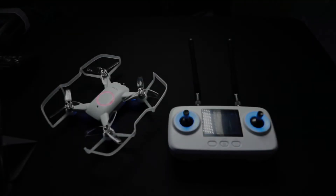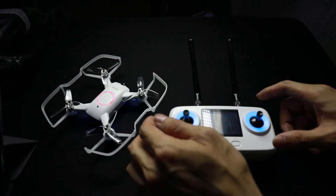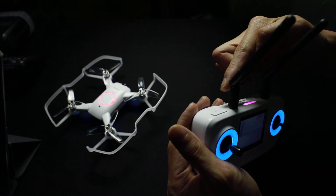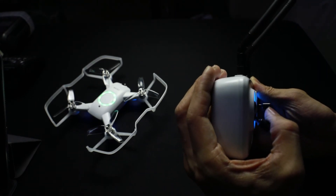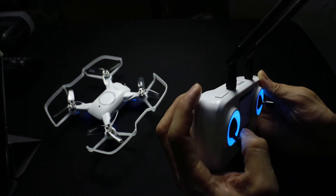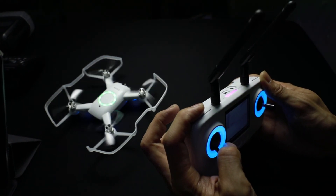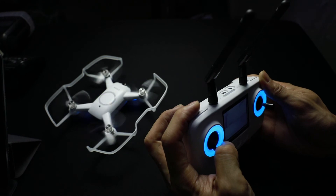The arm switch starts and stops the props on the Ori. To start the props, put the throttle stick at the bottom, then short click the arm button, which is in the left trigger position. To stop the props, another short click on the left trigger will disarm the drone.